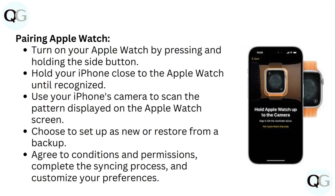To pair your Apple Watch again, turn it on by pressing and holding the side button. Hold your iPhone close to the Apple Watch until it is recognized. Use your iPhone's camera to scan the pattern displayed on the Apple Watch screen. Choose to set up as new or restore from backup, agree to the conditions and permissions, complete the syncing process, and then customize your preferences.